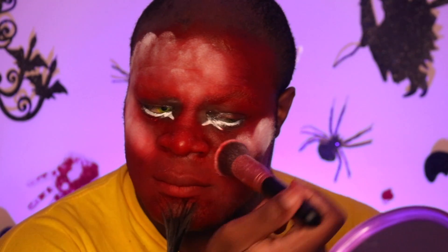As you can see here. And then once I do that, I just powder it to really make it pop.